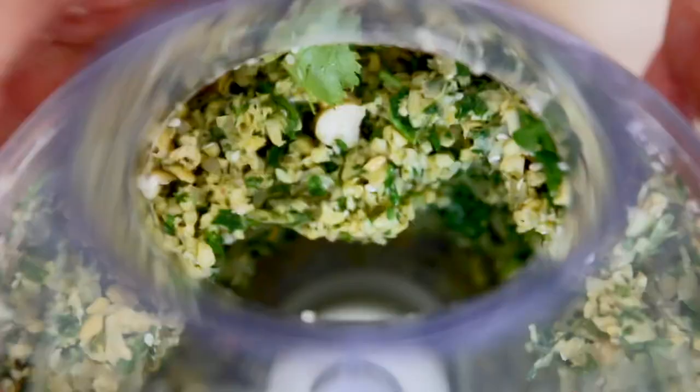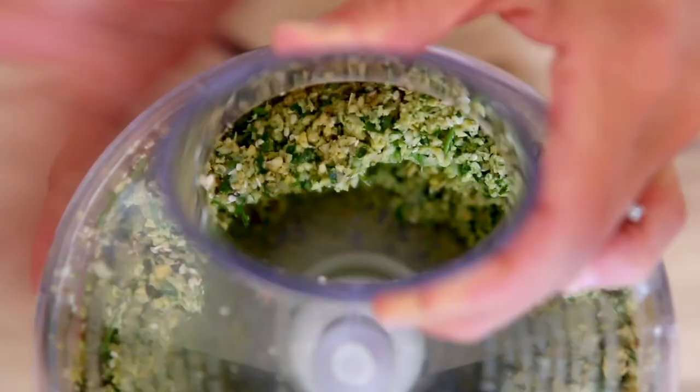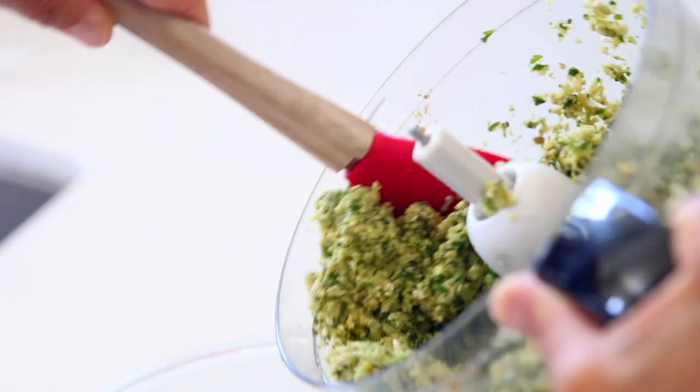Process that for a few minutes until the mixture resembles coarse sand. You're probably going to need to stop a few times, scrape down the sides as you go. Once you get it to that consistency, transfer it to a mixing bowl, cover it, and refrigerate for 30 to 60 minutes.